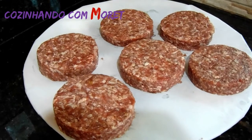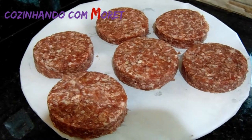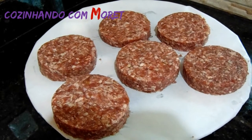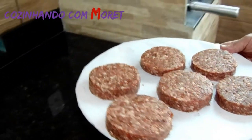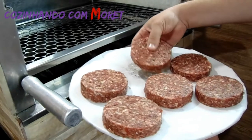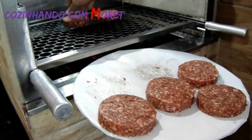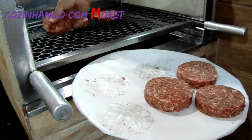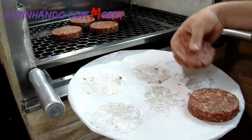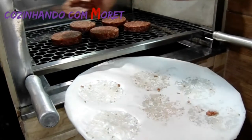Acabamos de formar todos os nossos hambúrgueres e agora vamos levá-los à churrasqueira. Isso por uma opção — nós podemos fazer na chapa ou na frigideira. Aqui vou aproveitar a churrasqueira que já está acesa. Vamos pegar com cuidado os hambúrgueres e posicioná-los na grelha. Olha que bonito! Vamos deixá-los assar bem e voltaremos.